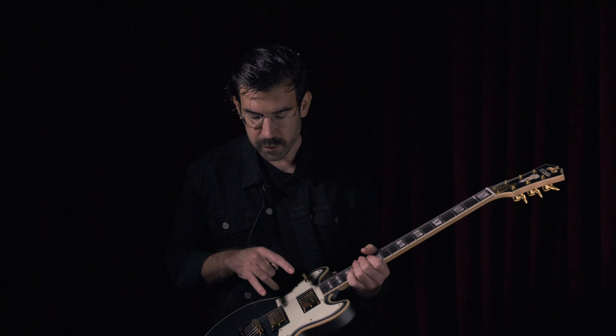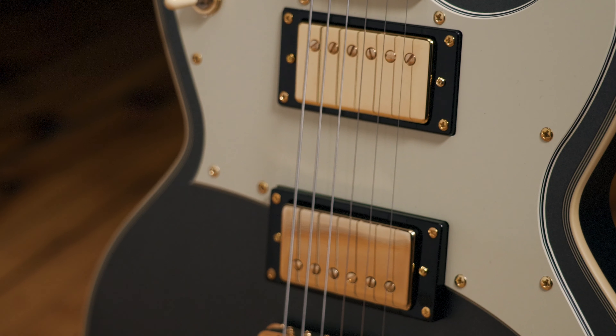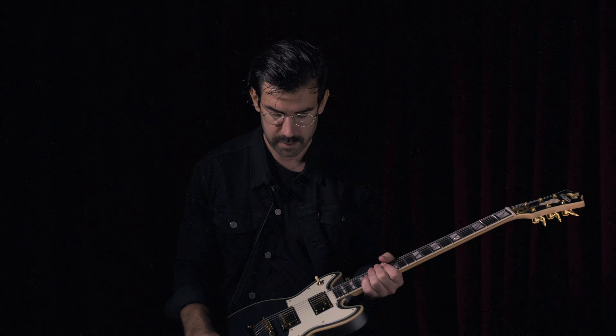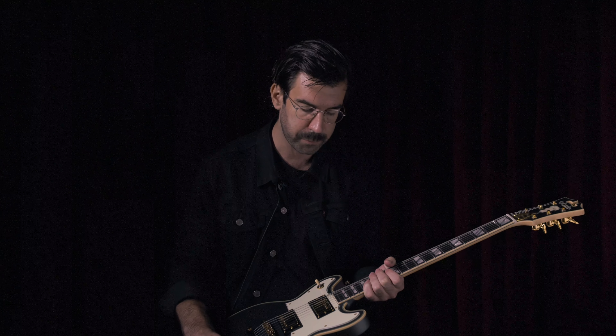This guitar has two Seymour Duncan Seth Lover A4 humbucker pickups. These are four conductor humbuckers with coil splitting on the tone knobs. I love these pickups because they're super rich, dynamic, warm, but you also have the option of the coil split to give you some more bright, sparkly single coil sounds as well.